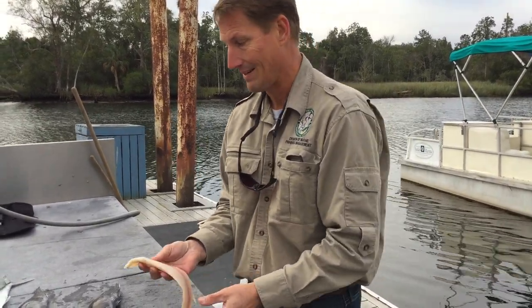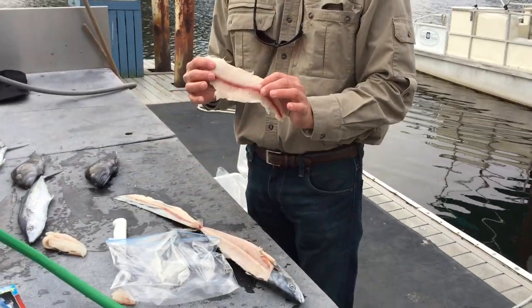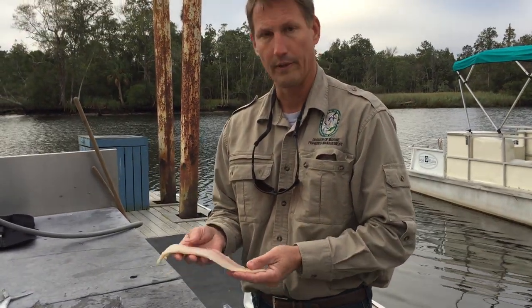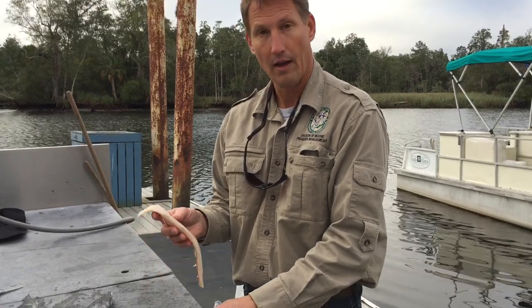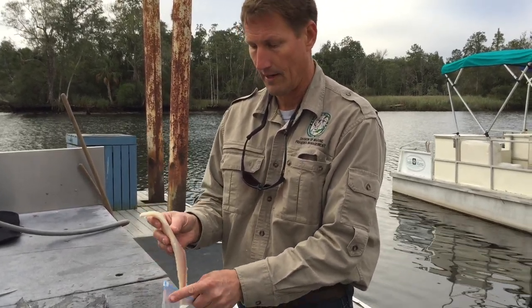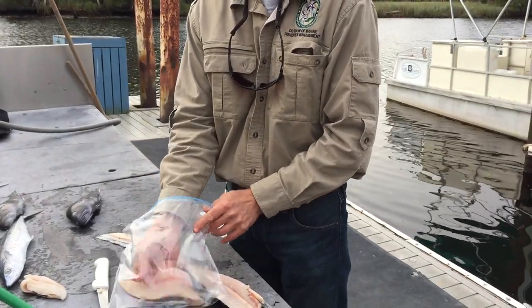You can put this in a plastic bag. One thing you want to avoid is a lot of unnecessary rinsing. Water will destroy the texture of the fish over time, so I don't like to do a lot of excessive rinsing. If you have to do a little bit to remove slime, that's fine. Simply place the fillets into a plastic ziplock bag.